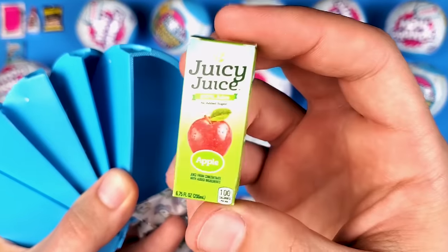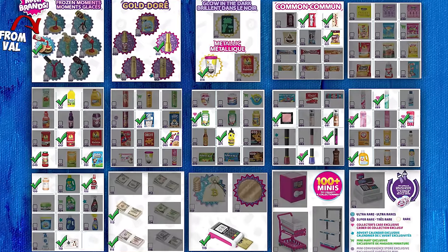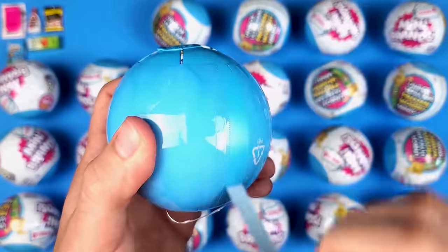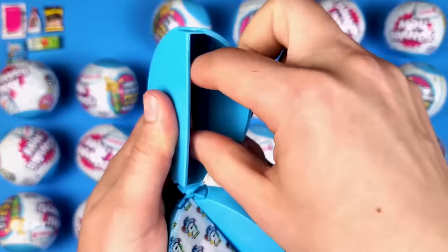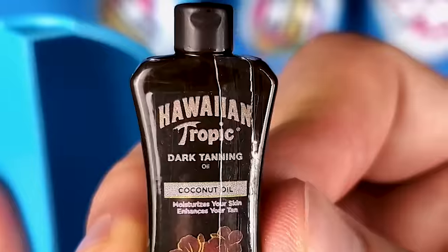I think this is definitely a new one — we got the Juicy Juice apple juice, another box, but it looks pretty good. And what is this? We got a Hawaiian Tropic Dark Tanning Oil — interesting!